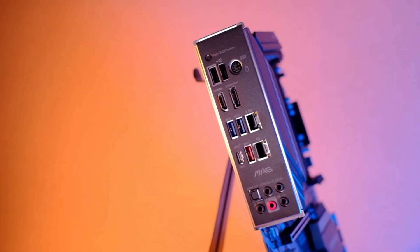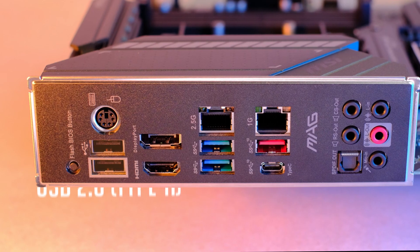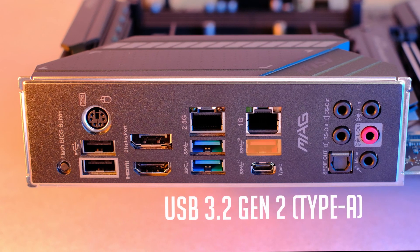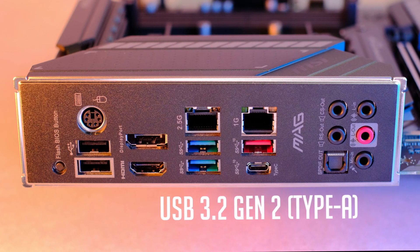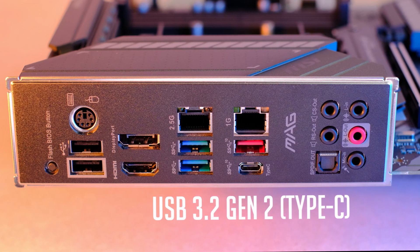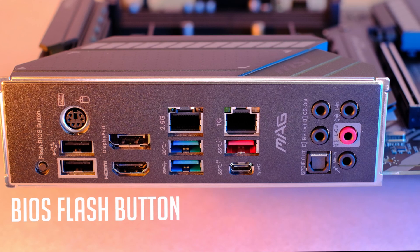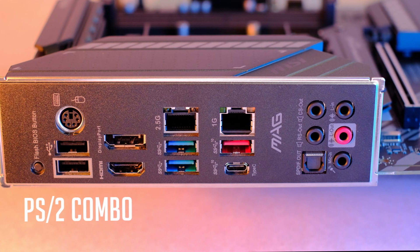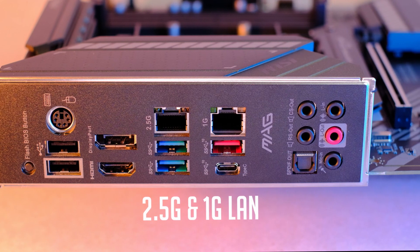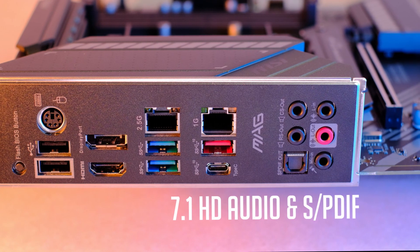For users who don't have tons of external USB devices, it will be fine. There are two USB 2.0 Type-A ports, a few USB 3.2 Gen1 ports, one USB 3.2 Gen2 Type-A port capable of 10Gbps, and one USB Type-C port. The Flash BIOS button is always handy as you can update your BIOS from a USB stick. There's also a PS/2 port, DisplayPort and HDMI 2.1 ports, dual LAN ports at 2.5Gbps and 1Gbps, and 7.1 digital audio with an optical out port.